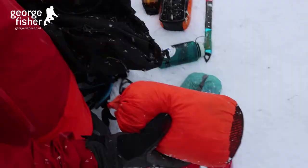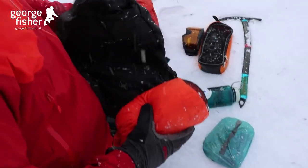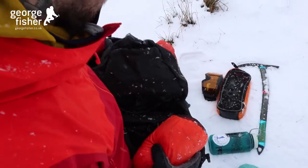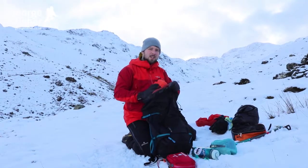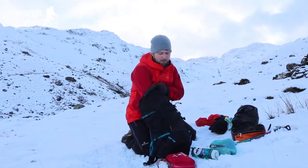First of all I'm going to put in my group shelter. This is great to get inside of if you find yourself in a spot of bother, but also just to get inside and get out of the elements if you want to warm up, have your lunch, or have a brew.